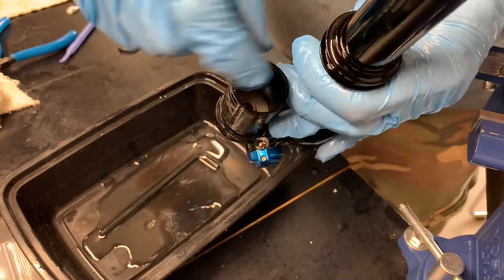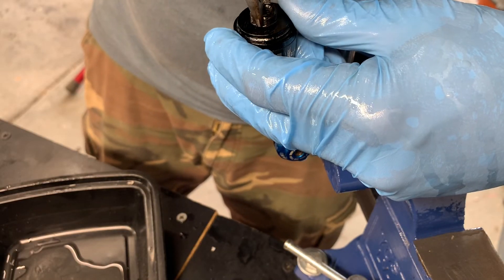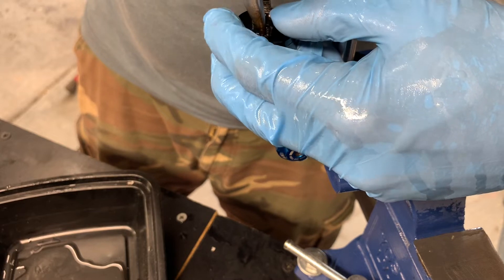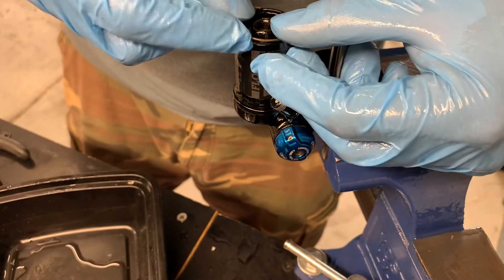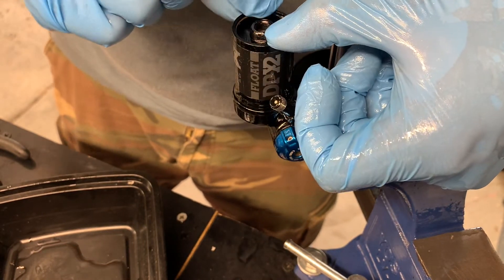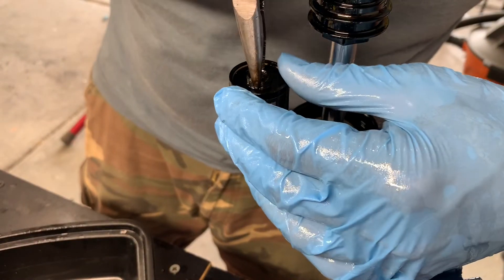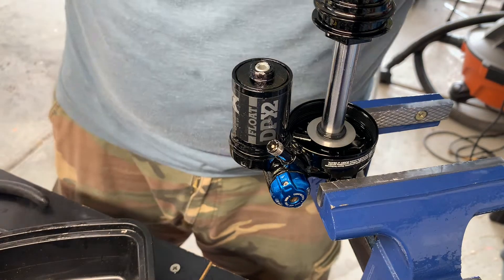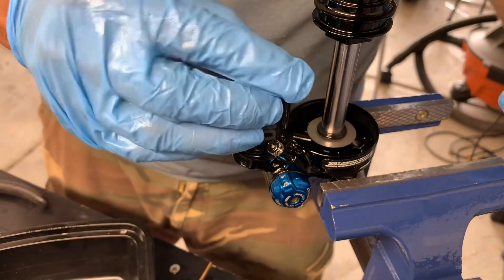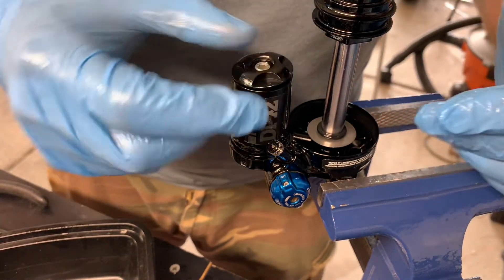Once the IFP height is set, seal it off with the IFP bleed screw and clean out residual oil. I put some slick honey on the inside. For the next step — getting the piggyback cap back into place — I put some slick honey on that seal and cap, with the needle nut screw removed. I push it in just far enough to get the retaining clip in comfortably, then withdraw the cap back into place with needle nose pliers. Once that's back in place, gently put the needle nut screw back in. Make sure to put the retainer cap on — if you don't have it on when you go to fill the nitrogen, the whole assembly will push into the IFP chamber.